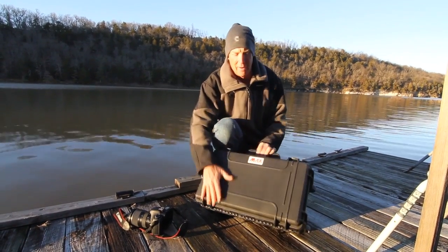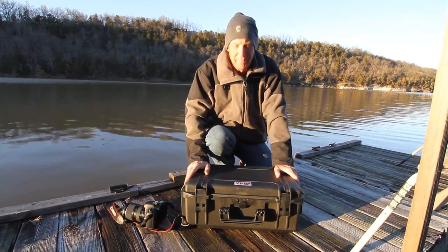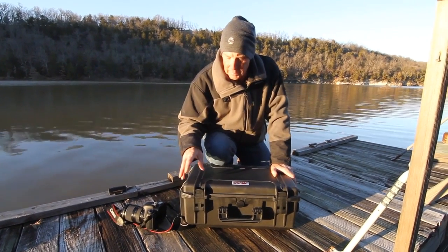This is the Panero Max. I love the Panero Max. It's IP67 rated and it has a lot of features that you need when you're out there in the elements.